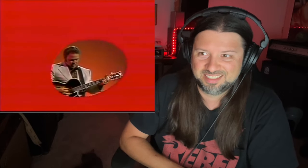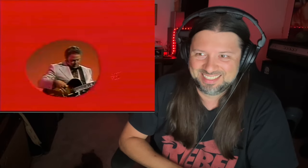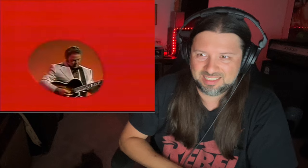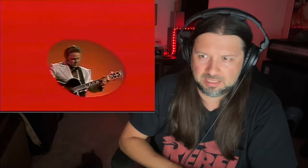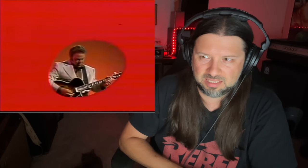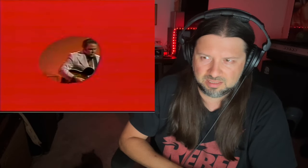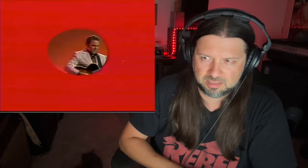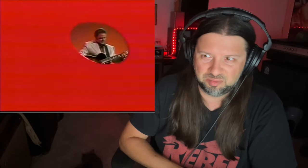Psychedelic action with the video effects. It's a nice guitar. This video action is a little much.